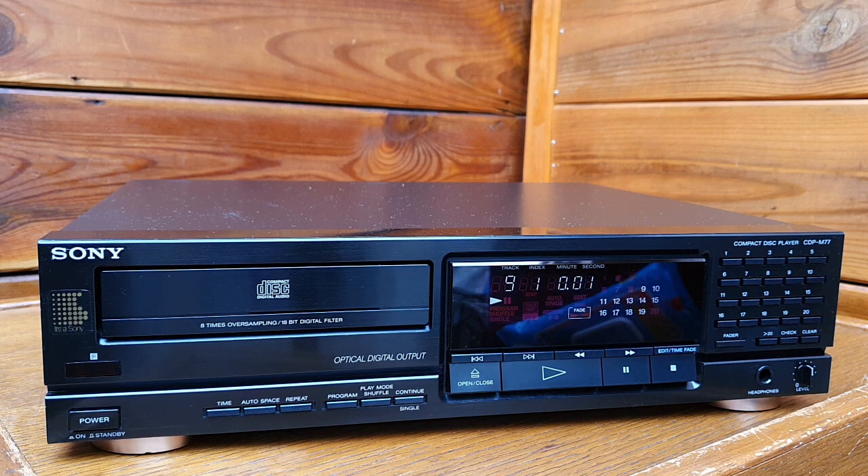So I'll show you the backside, which sort of connections it has for the output, and then we can do a little sound test on this excellent CD player from 1989.